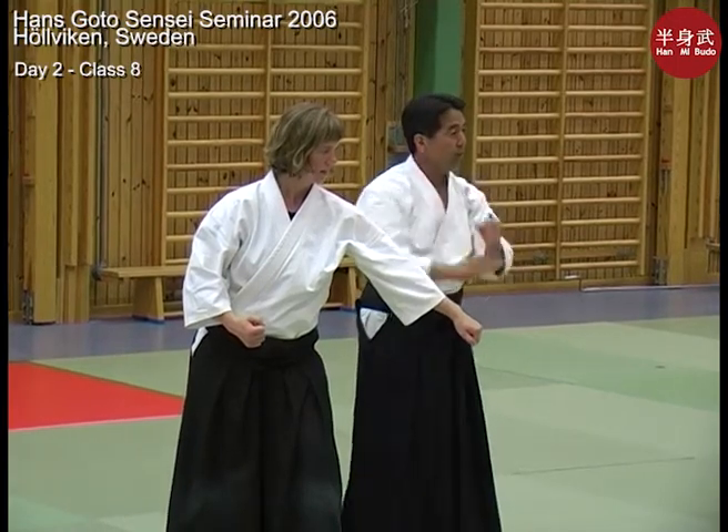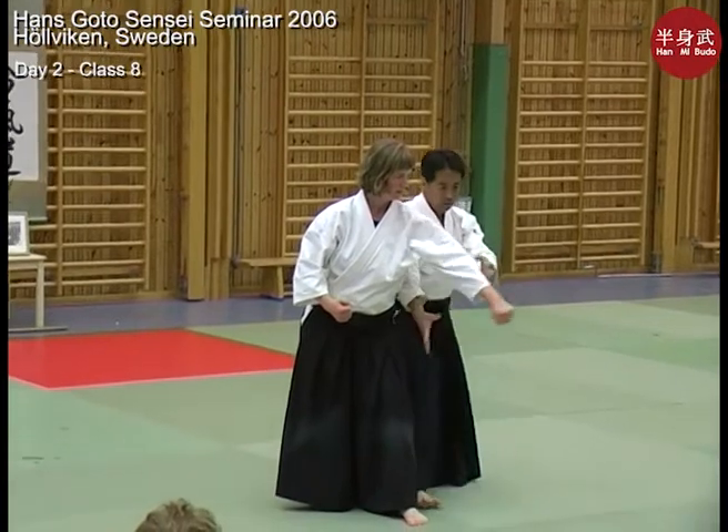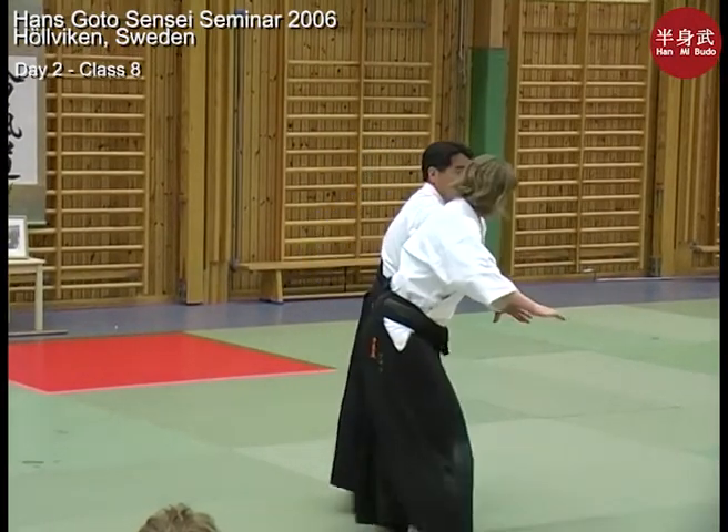This line on our body is very strong. This is the same line we use when we roll. So why wouldn't we throw with that same line?